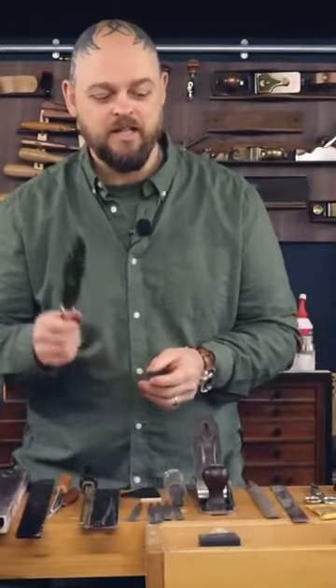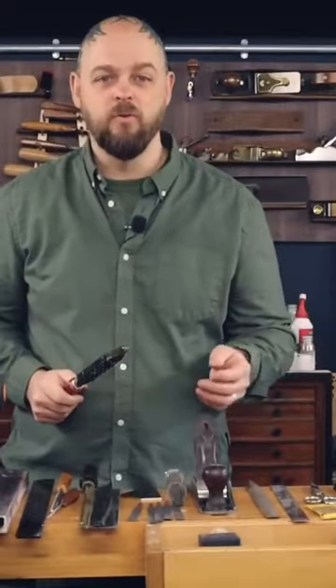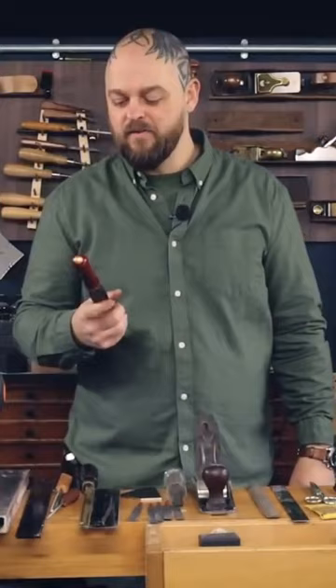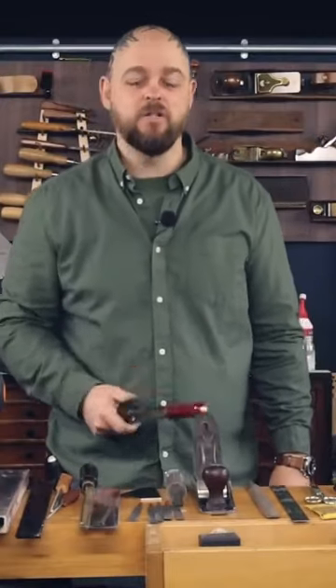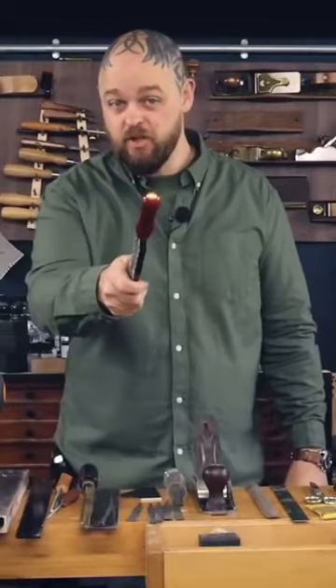With this, you can carve a neck in 20 minutes. With a chisel and a plane, or a traditional file or rasp, you can spend two or three or four days. My first guitar necks took days to carve, and it was not fun. This should be fun.